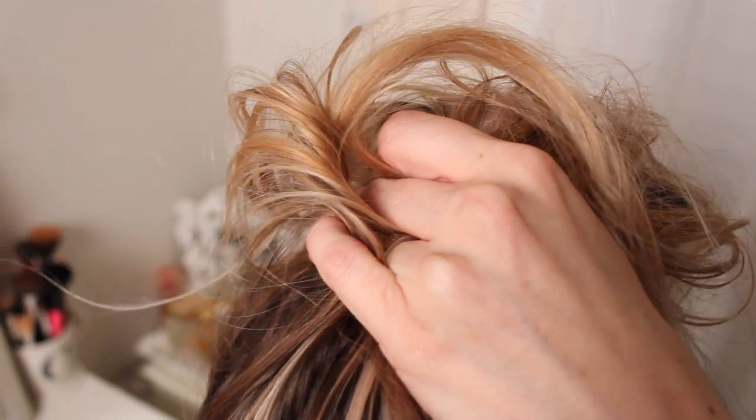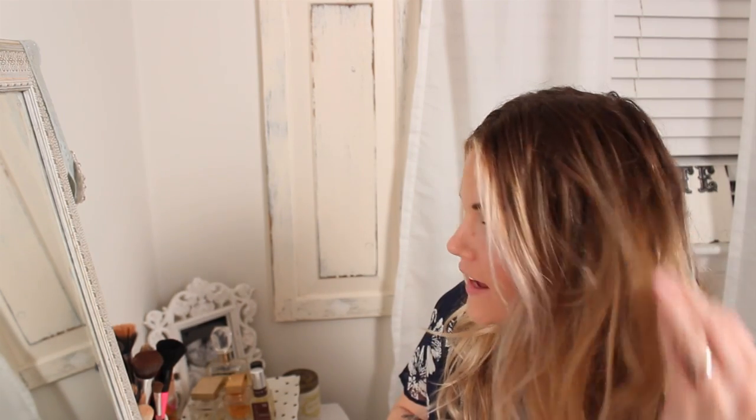Today I'm going to show you my tutorial on my messy bun slash top knot. There are a couple things I want you to know first that I think helped me get mine so messy and kind of perfect. I get asked all the time how to do it. Right now my hair is probably two to three days dirty.